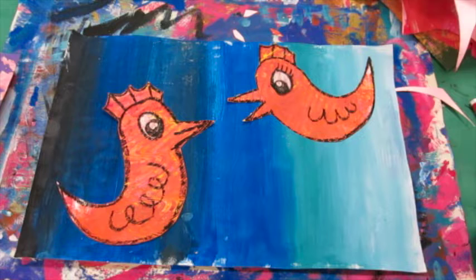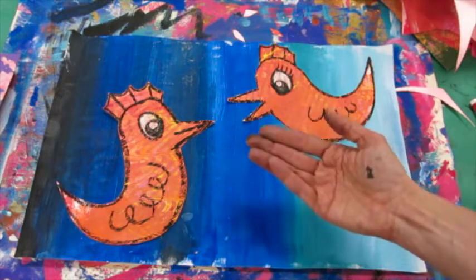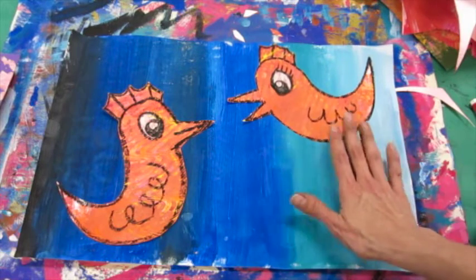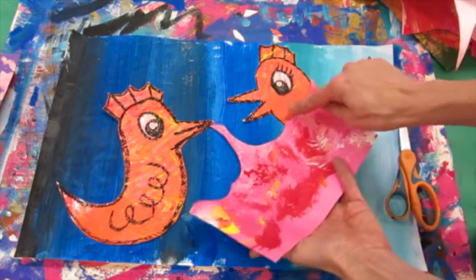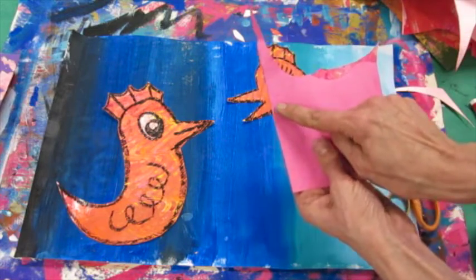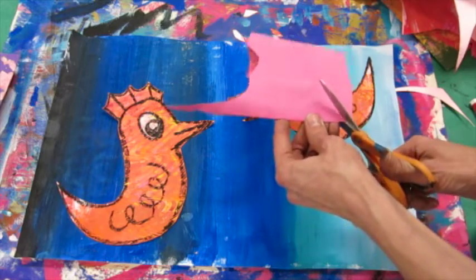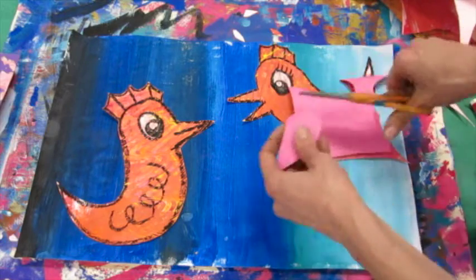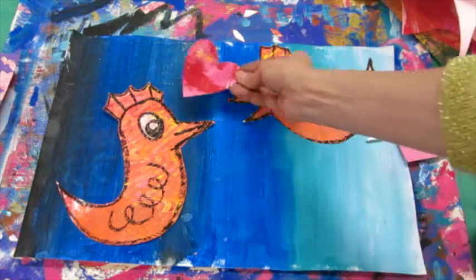Now let's talk about how you can add more things to your work of art than just the birds. If you add more, people looking at your work of art will spend more time looking at it because they'll be looking at all the different interesting elements. So I'm going to cut out a couple of hearts since this is supposed to be a lovebird painting. Folding the paper in half — if you are going to draw a heart, make sure to always draw on the fold. Or you can just go for it and cut it out. So now I'm just going to think about the composition and placement of the different hearts that I plan to cut out.